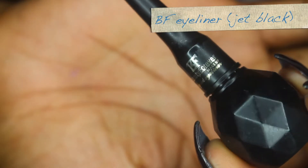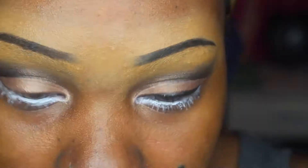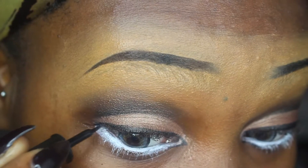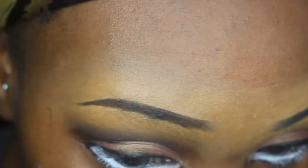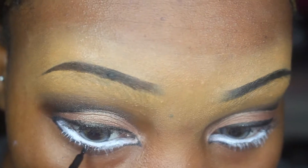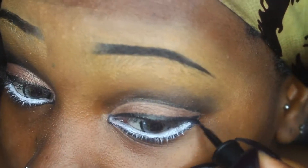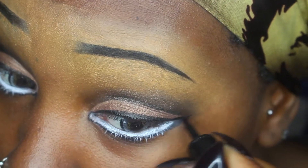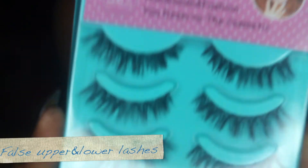Now I'm gonna take my eyeliner and do a regular wing eyeliner without the wing for now. I'm gonna draw on the kind of shape that Michiko has. Usually I like to give myself a cat-like shape, but now I'm gonna bring the edges down first before I do my wing. Just look at the video and hopefully it turns out the way it's supposed to.